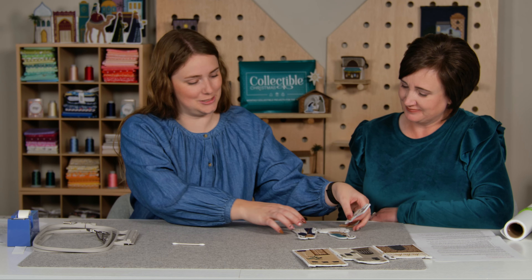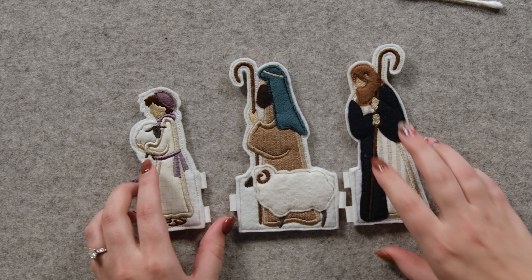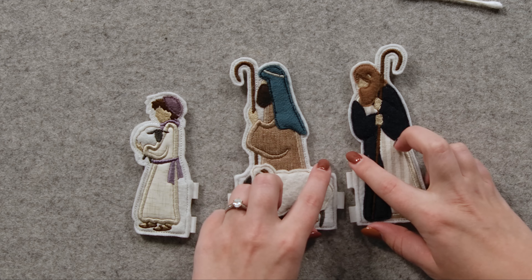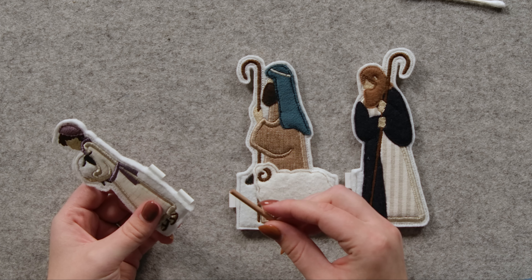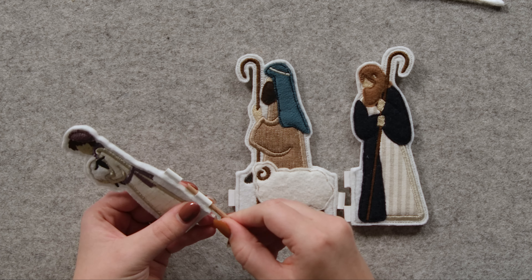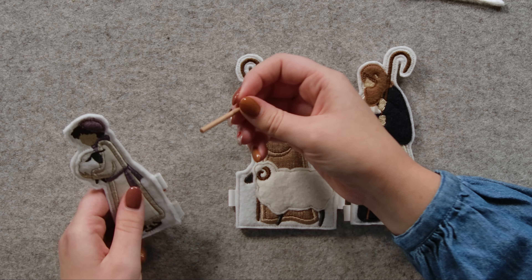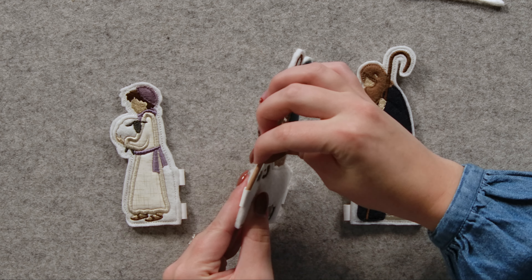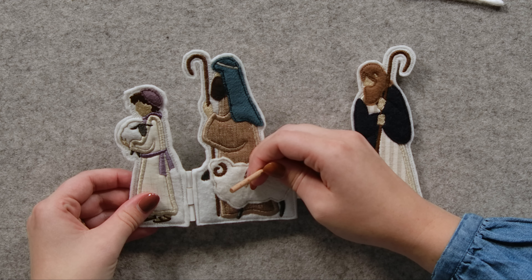Thanks, Noelle, for all those tips. I can see it's actually really easy to make these trifold pieces. How do you put them together? That's a great question — I am excited to show you. This is in part four of the instructions. I'm going to lay them out in order: this is shepherd one, shepherd two, and shepherd three, and they go in that order when you're putting them together. A little trick to getting the dowels in the first time is you're just going to shimmy the dowel in through all of the different leather hinges so that it can stretch out and be the size that it needs to be.